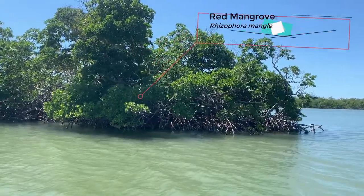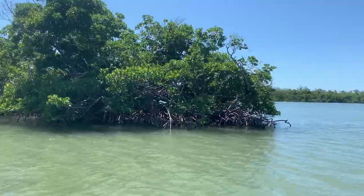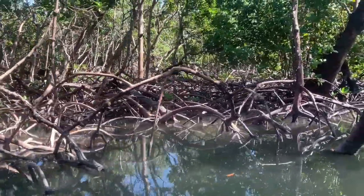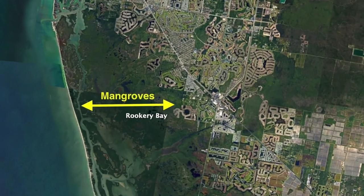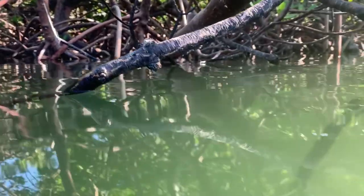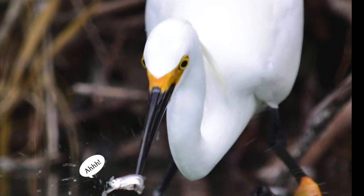Red mangroves are salt-tolerant trees that live along the coast of tropical areas. Their dense prop roots hold the shoreline together, preventing coastal erosion, as well as provide coastal communities with protection from storm surge from hurricanes. The submerged roots provide a great hiding place for small fish and other animals during high tide, and a great perch for wading birds to fish from when the tide is low.